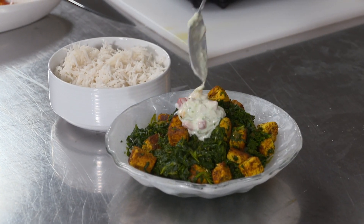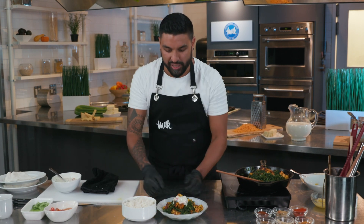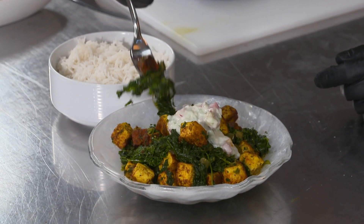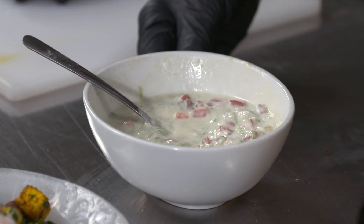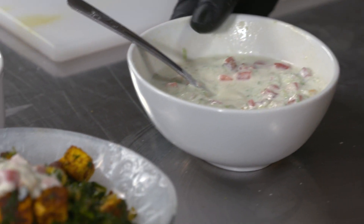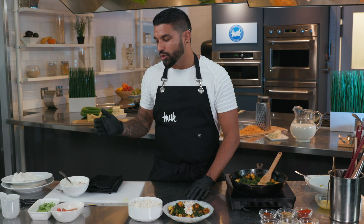Look how pretty this looks. Now we can go ahead and give this a taste — I want to taste all those incredible aromatic spices. Very special dish. All these spices come through. The paneer is delicious. The Greek yogurt adds a little bit of that twang, a little bit of that mouthfeel, and it's very refreshing. I'm Chef Dev — I'm so happy I could share this dish with you today. This is my saag paneer with our homemade paneer and our Greek yogurt raita using local Ontario dairy. I'll see you soon.